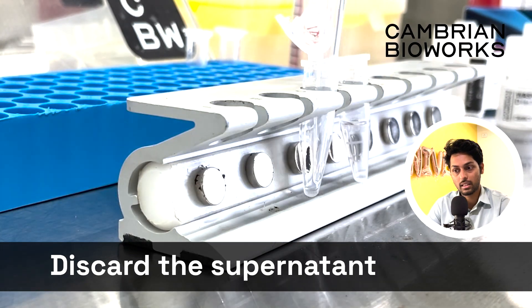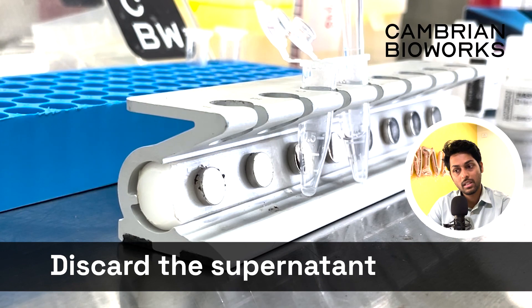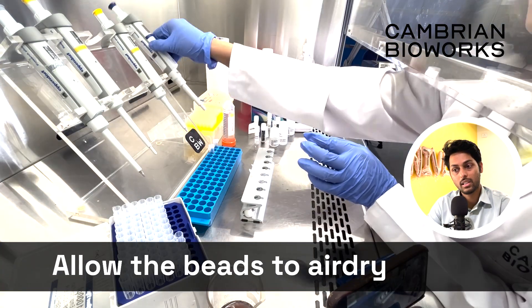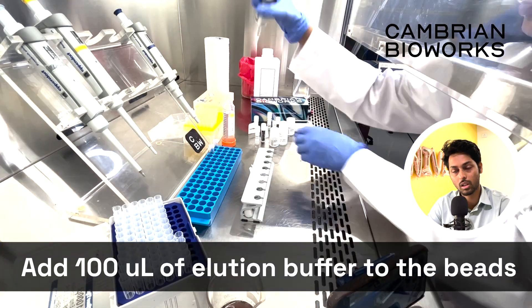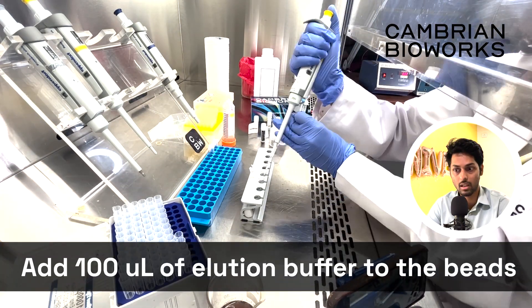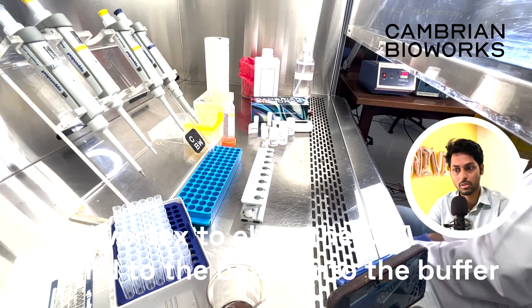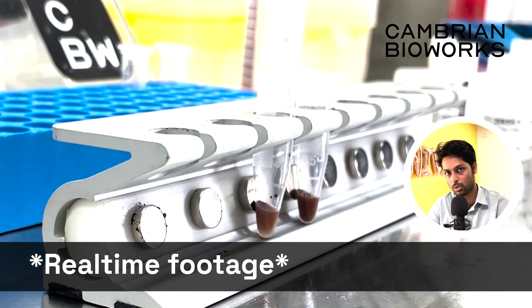Remove the final supernatant and allow the beads to settle. Once the beads are settled, they should also be allowed to air dry. Air drying is one way; some people tend to heat it to a certain temperature for a smaller amount of time — that's also okay, as long as it's not too harsh or too high a temperature. Once that is done, add your preheated elution buffer onto this mix.